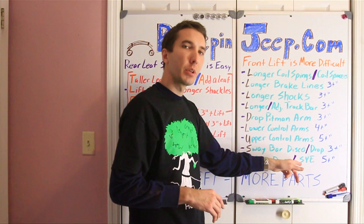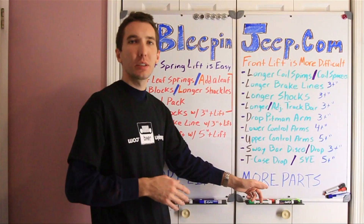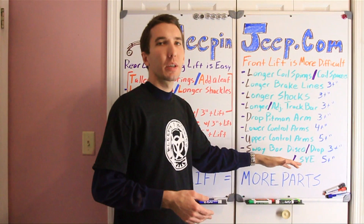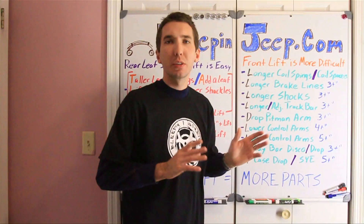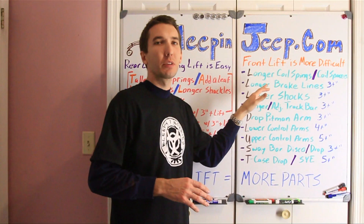You can do all of this even at two inches, or you can just pick and choose. As you can see, the more lift you have, the more parts you're going to need. If you're just driving on the street, maybe you can do one or two or three of these things. But if you really want to get into off-road, then you're probably going to need to do all of these things and work your way down the list. Keep in mind I just picked these numbers off the top of my head, so leave any issues in the comments below. This isn't a guide — I just wanted to show you how there's more responsibilities on the front end of the Jeep when you start adding lift than on the rear.